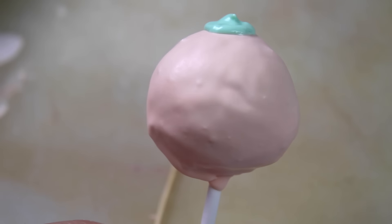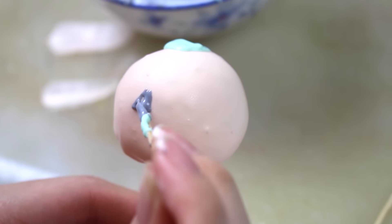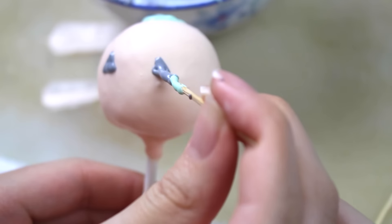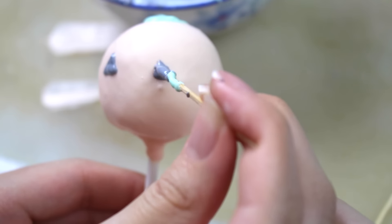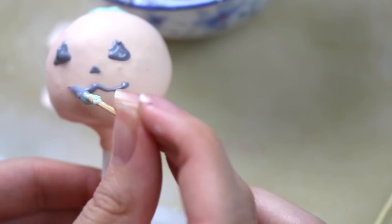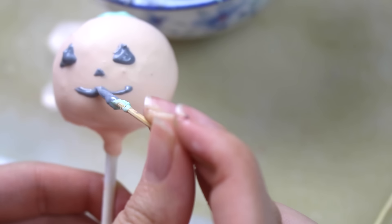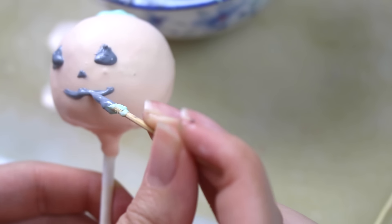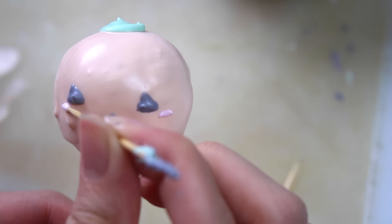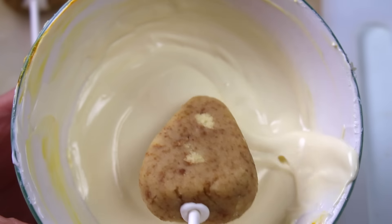Since I only needed a little bit of each color, I bought one giant bag of white candy melts to customize the colors and avoid wasting too much. One important tip: since this is a tempered compound chocolate, do not use water-based food coloring. Water and oil don't mix — it will make the chocolate seize up and become unusable. Definitely look for oil-based food coloring.